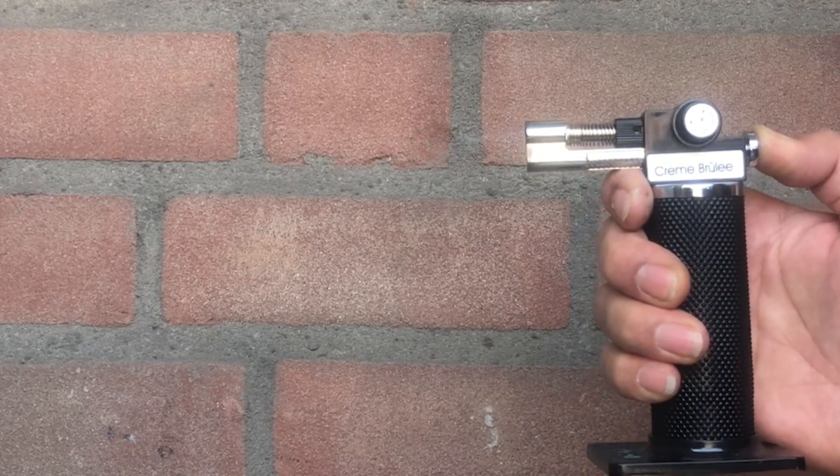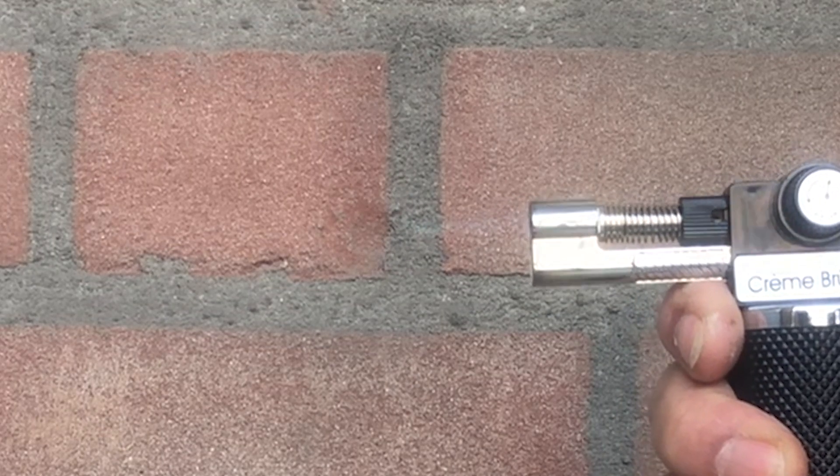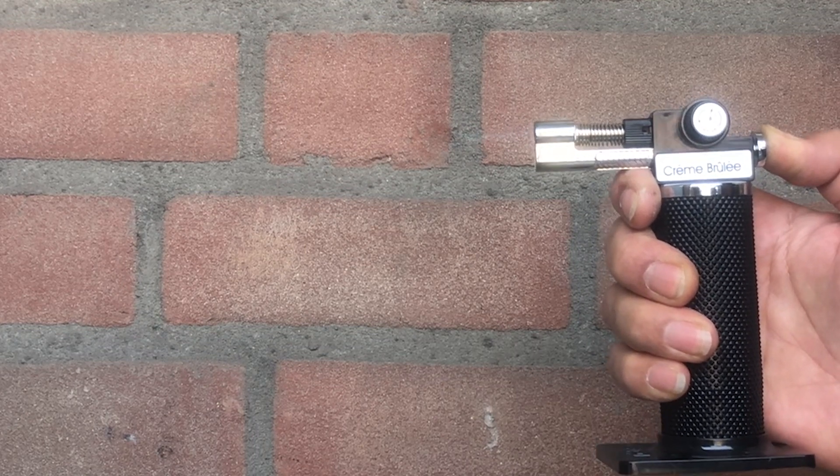This is a creme brulee torch. Consumer air butane torches can develop flame temperatures up to approximately 1430 degrees centigrade or 2610 degrees Fahrenheit.